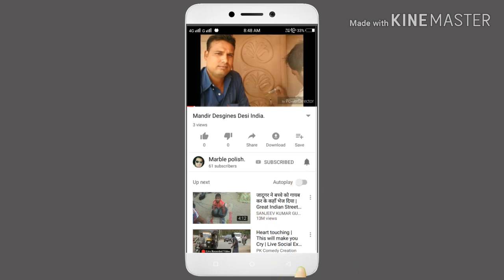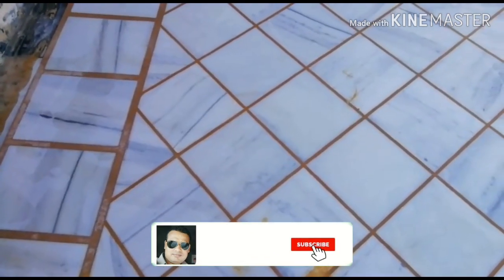Press the bell icon on the YouTube app and never miss another update. This is the tiles we are looking at — it's a size of 12 inches.